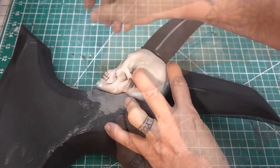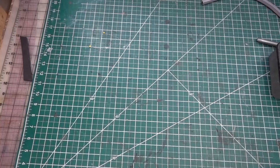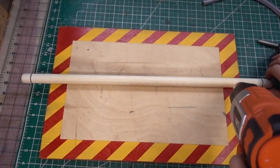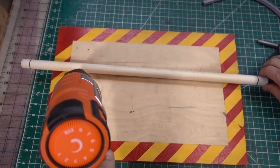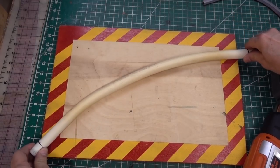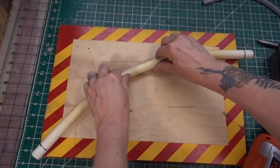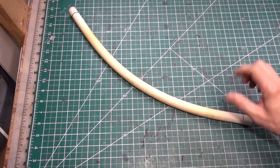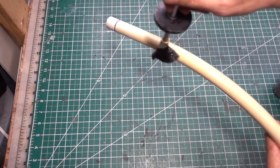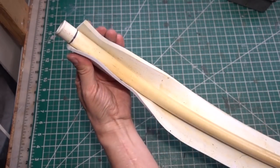Now that the foam clay is dry, we can remove the plastic skull. I'm going to heat up the PVC pipe so I can put a little curve into it for my axe hand. While heating it, I like to rotate the PVC pipe so it heats evenly. Bend it and hold it into shape until it cools. Now it's cool — let's cover it with 4mm foam. Center it up and wrap it very slowly.